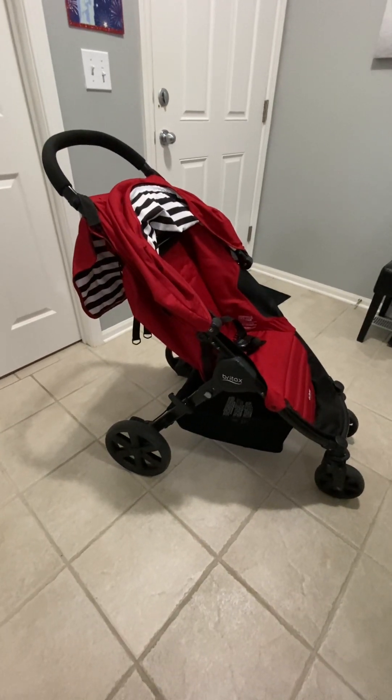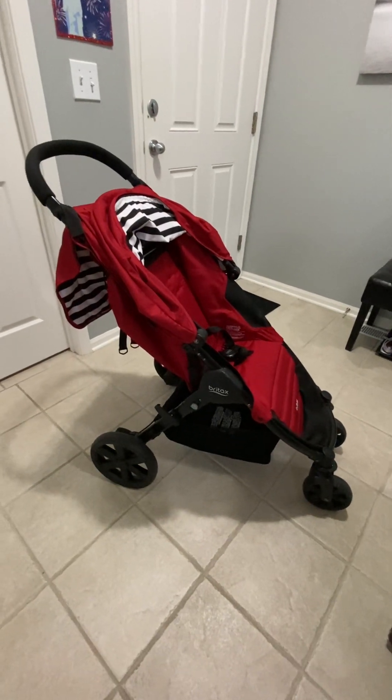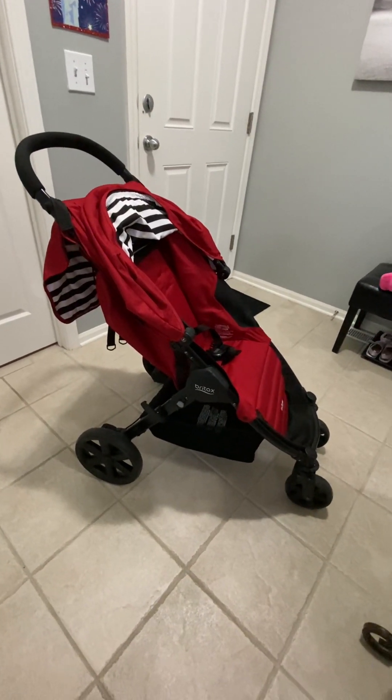Hello! This is a very quick video on the Britex Pathway Lightweight Stroller. I'm very happy with this purchase, so I just wanted to share a quick rundown on it in case you're stroller shopping.